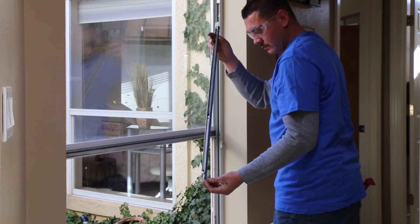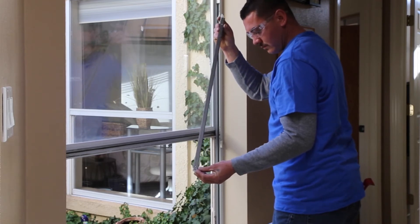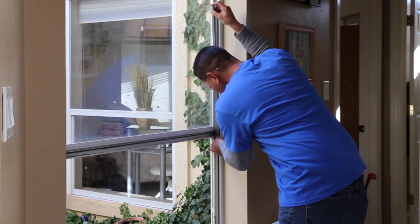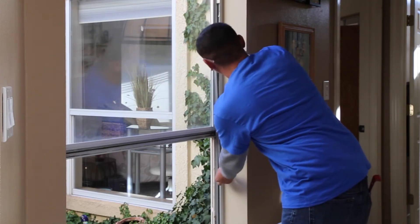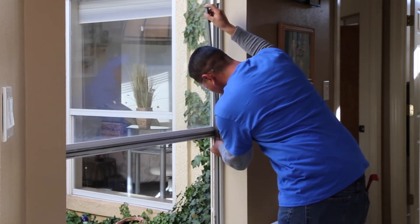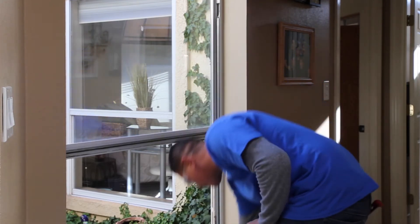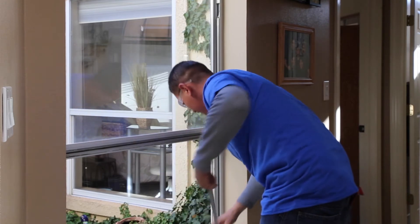It's going to hook into the little holes there that you can see right at the mid-rail, and then grab a hold of the top clip. That's what's going to hold it in place until he puts the new sash in. Now he'll do the other side.